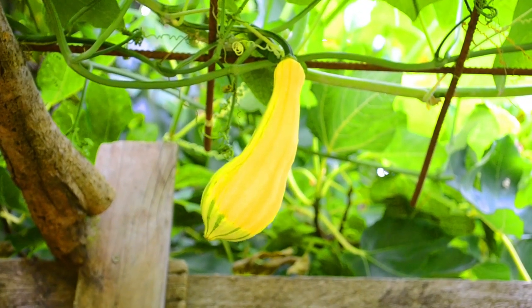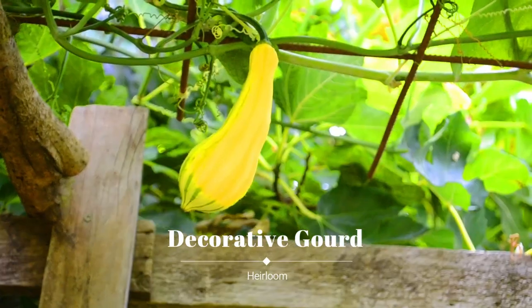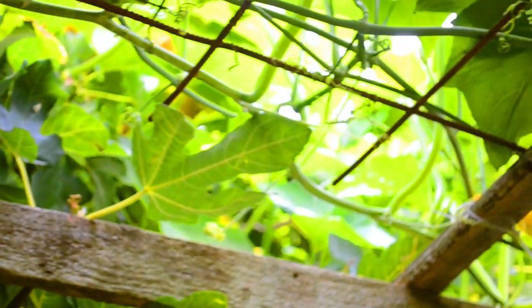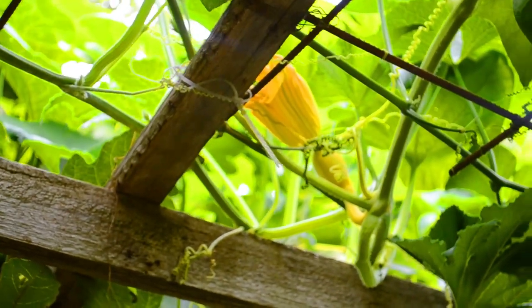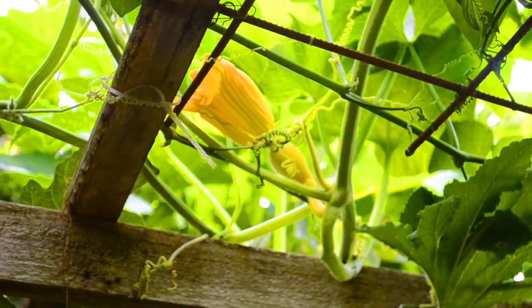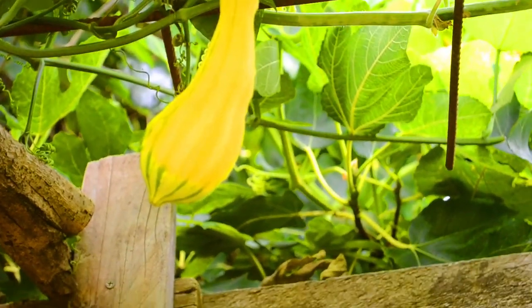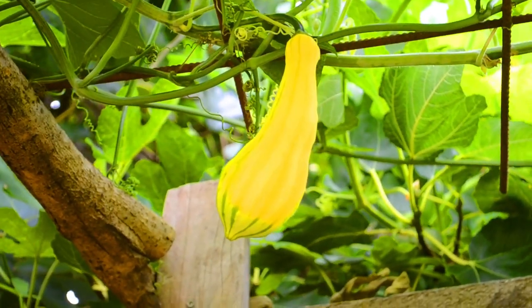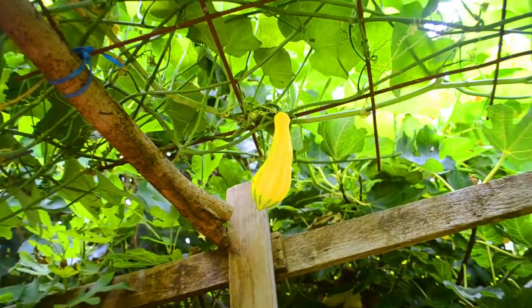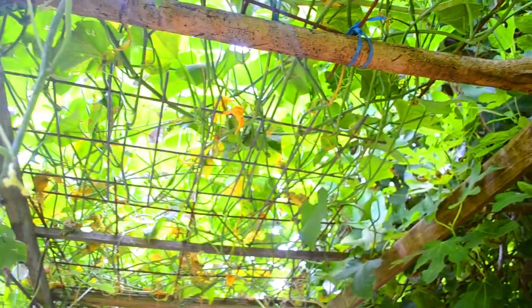I just spotted our first decorative gourd — there's one there. And over here, another one with a flower on its end that's just opened up today. These are mostly grown for their looks, they can be eaten of course, but how cool is that? It looks like it's been dipped in paint, and the color will get more intense as they ripen. Look forward to showing you that.